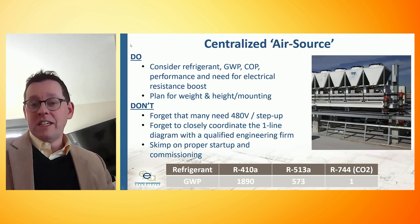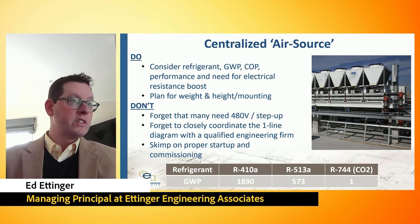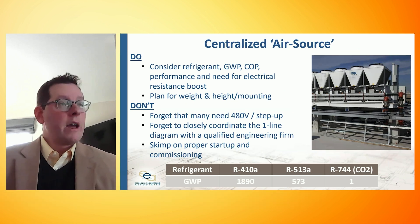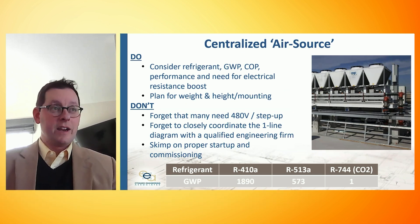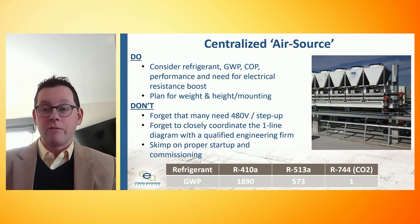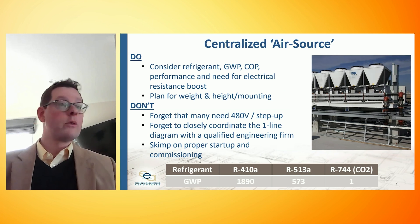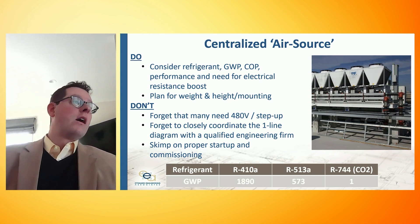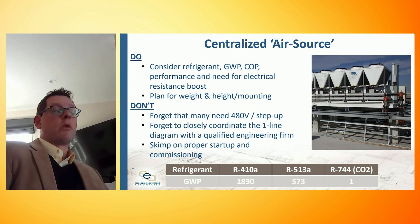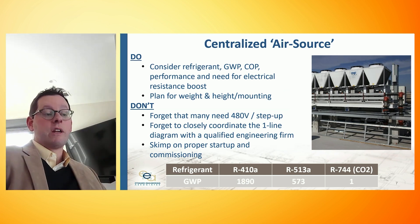Let's keep getting bigger and start talking about large-scale centralized systems, beginning with air source heat pumps. The picture on the right is a product by AirMech — it's effectively an air source chiller, an air-cooled chiller that runs in reverse as an air source heat pump. Each of those V modules may look like a chiller to anyone who's familiar with chillers. Here we can start to get larger capacity outputs and support hundreds of apartments and hundreds of users with the right-sized storage.